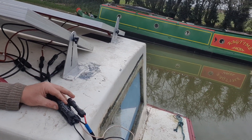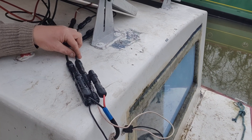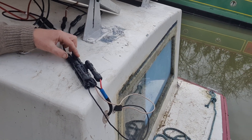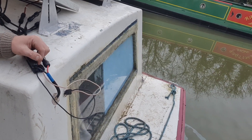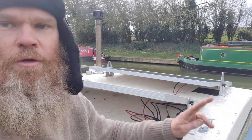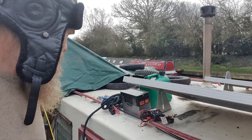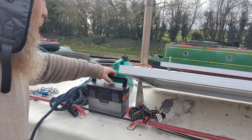Down here is my double adapter or splitter. Essentially there's my positive and negative coming in there, and it splits the power that comes out. I've got two cables going to two all-in-one power supplies — this is one of my power supplies.